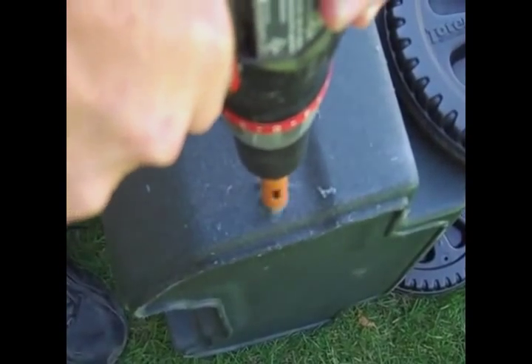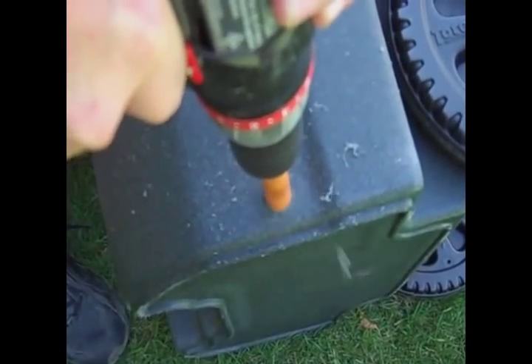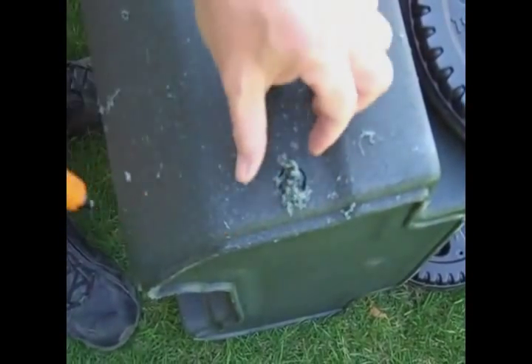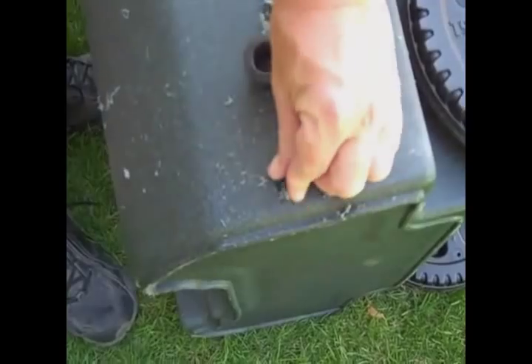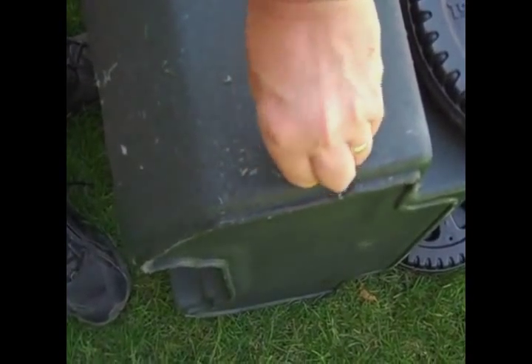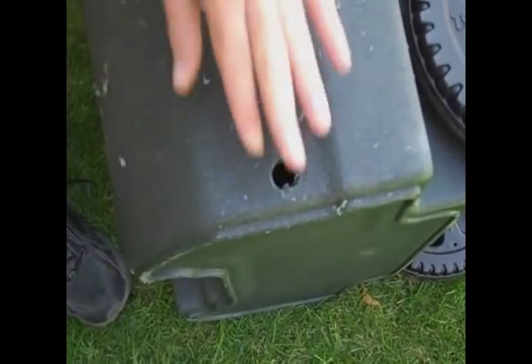We start by drilling a ¾ inch hole in the side of the container. Any strong container can be used, for example a 55 gallon barrel or as seen here a strong mobile trash can. Clean off any burrs or excess plastic and insert the rubber grommet.